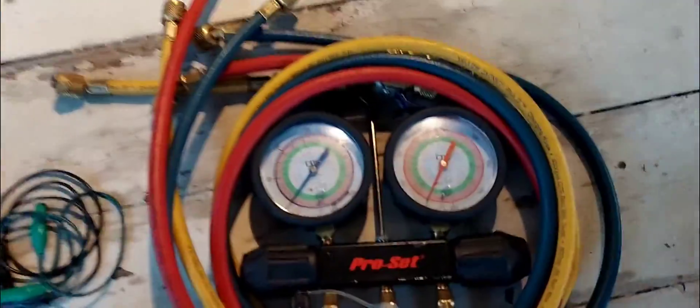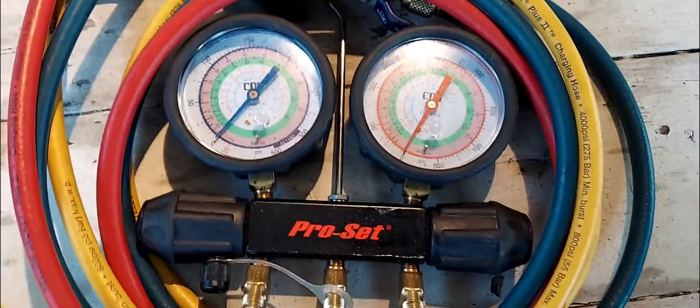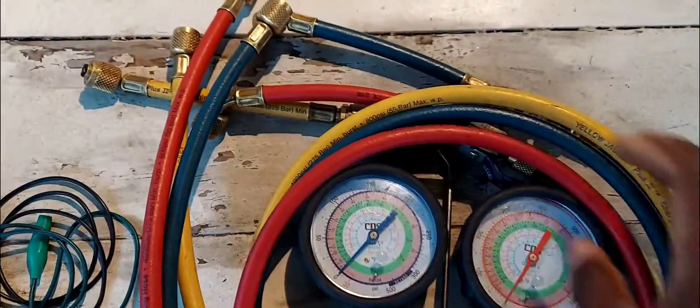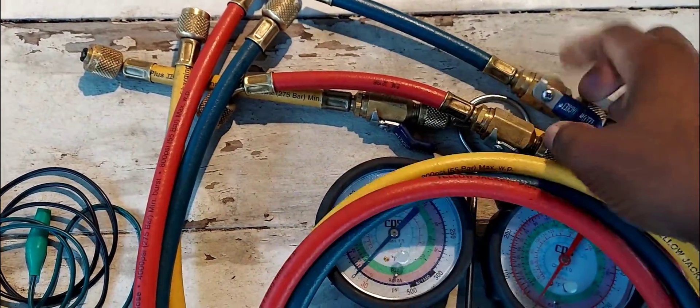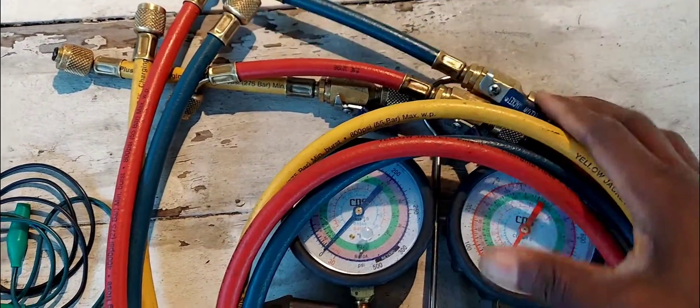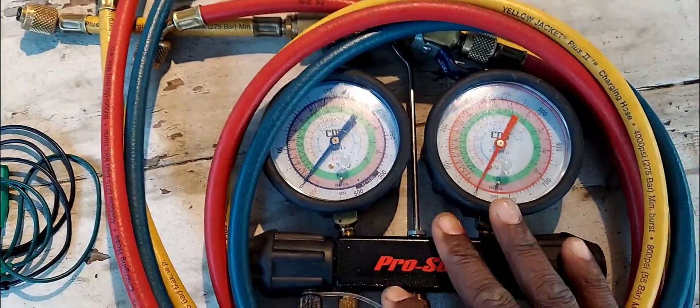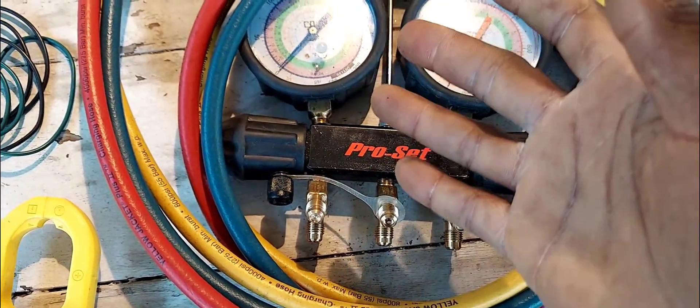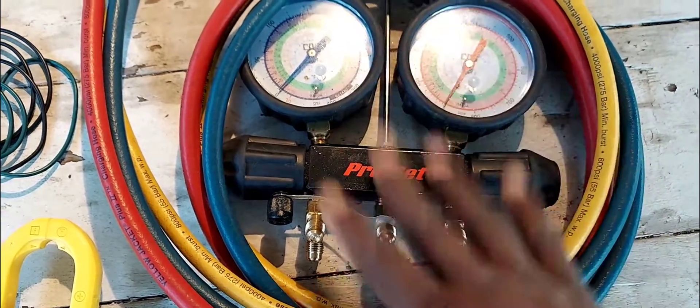The first thing right here is my gauge manifolds. These particular hoses are yellow jacket hoses but they didn't come with the set. This set I got from APCO Refrigeration Supplies and it was about $100 with hoses — comes with a nice little carrying case too.